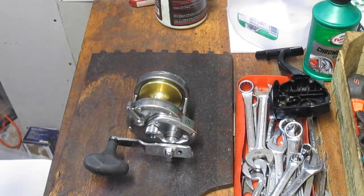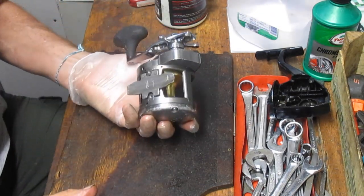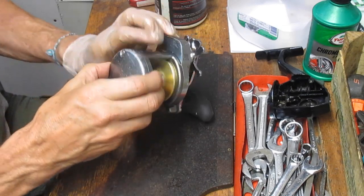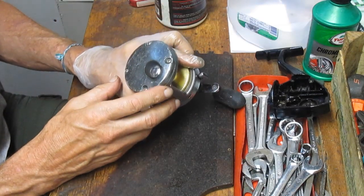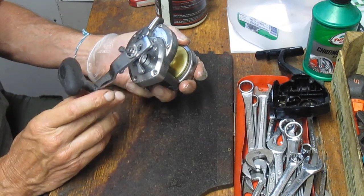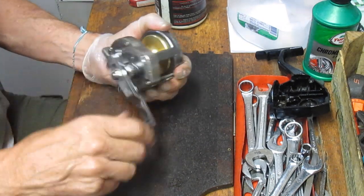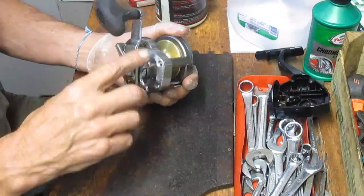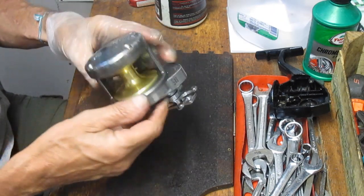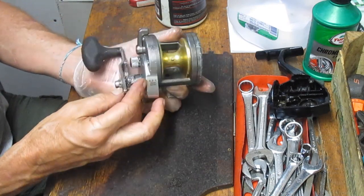Hi, this is Dennis with Second Chance Tackle, and today I'm going to work on a shop project that's been sitting around here for a little bit. It's a reel that I picked up at a flea market — it's the Shimano Torium. I'm not sure which one this is; most of the markings are worn off. It's an older version of the Toriums, a high-speed retrieve reel with a 6.2 to 1 ratio. Great if you're jigging, and overall it's a nice reel.